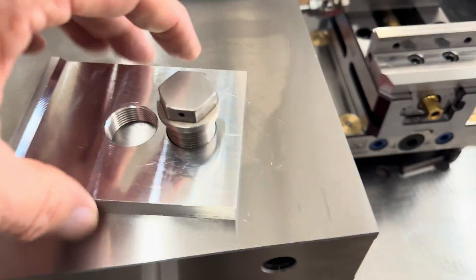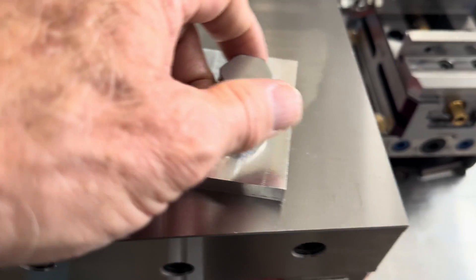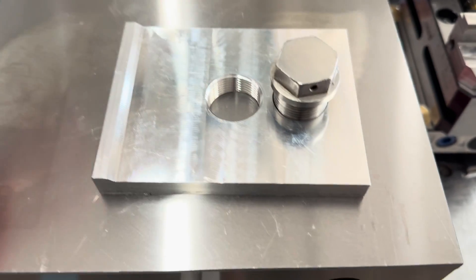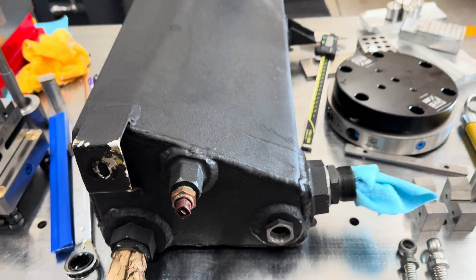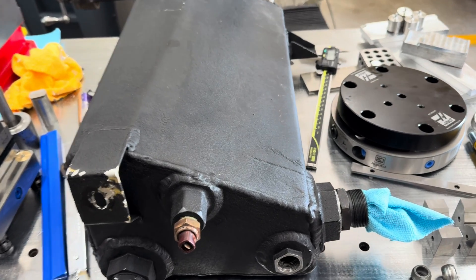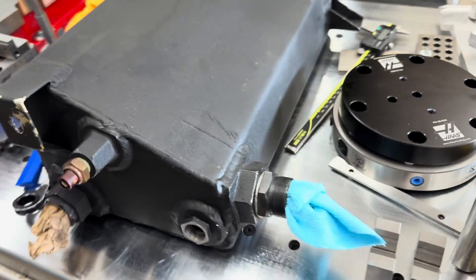When the machine cuts it, the hole is perfectly perpendicular. Everything's flat. It's going to seal. It's going to work right. It seems like a small thing — an oil drain plug — but if you don't have an oil drain plug in this thing, you cannot do a thing with this million-dollar car. So it's a very important thing and a really cool skill and ability.